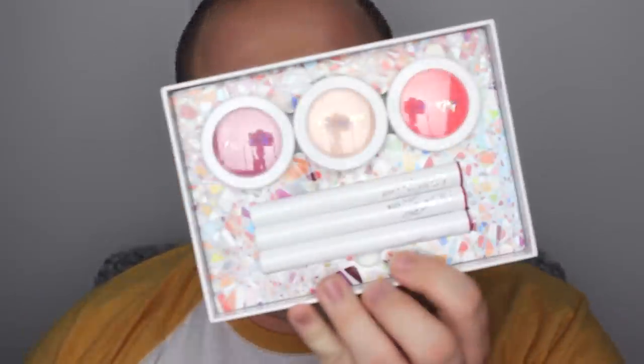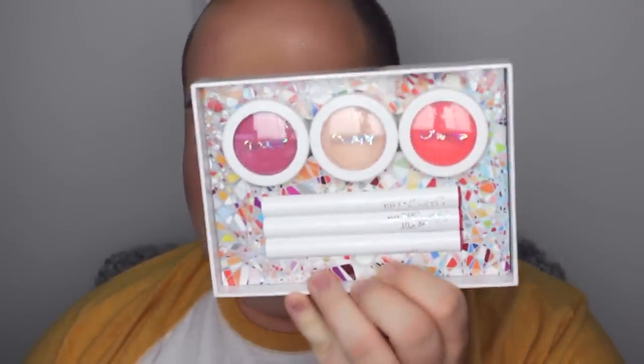So let's get started right now. I only have a couple of things, but let's just get to it. The first thing I purchased was the In Bloom collection from ColourPop.